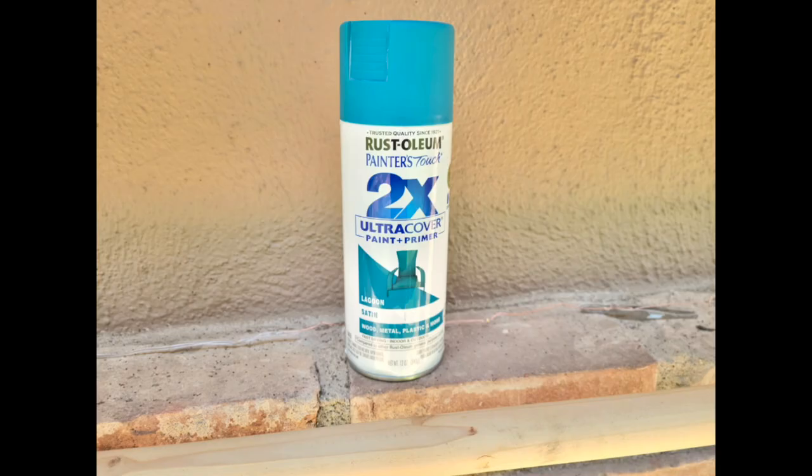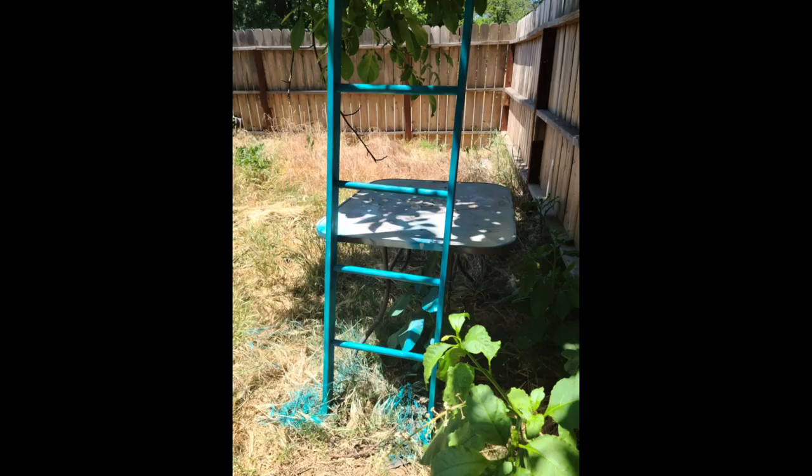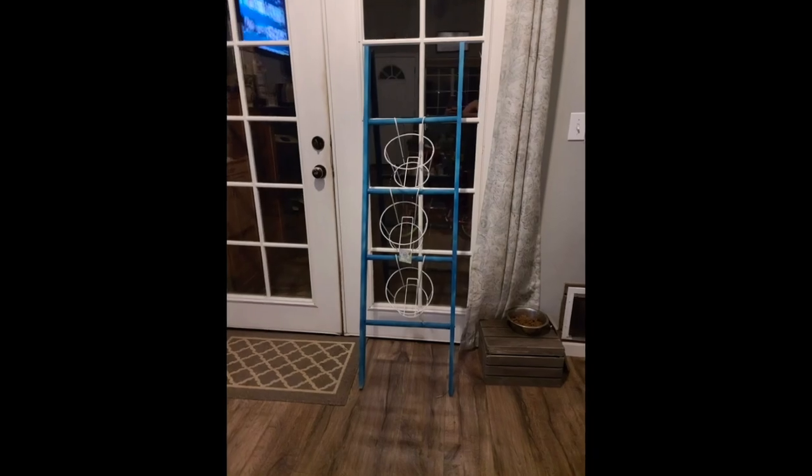And there we go — there's my little decorative ladder. I'm going to paint it with Rust-Oleum chalk paint. I'll put the color down in the comments.